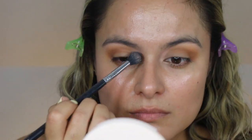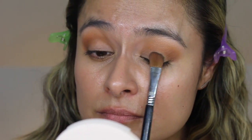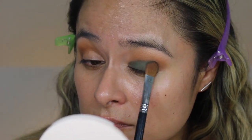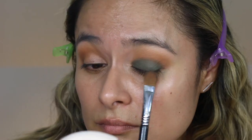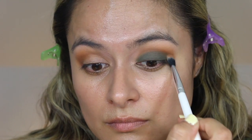I was thinking about going in with this shade or this shade into the entire lid space, and I think I'm going to choose the shade Joshua Tree, which is this one right over here. It's a nice pretty green — it's going to match my top. I'm going to take that shade with a large shader E60 by Sigma and work it into the entire lid space. Then I'm going to hop right back into the palette with the shade Tumbleweed with that same ColourPop brush to diffuse any sharp lines.